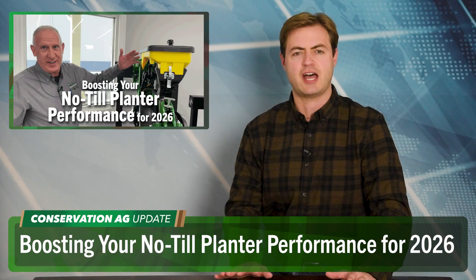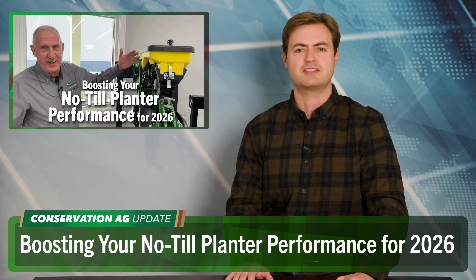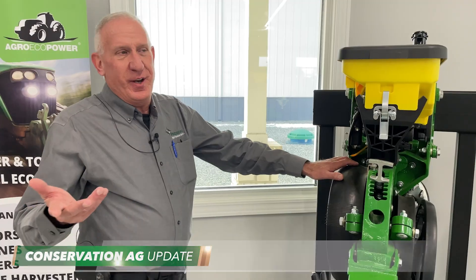With harvest in the rear view, now's a good time to start focusing on planter maintenance and making sure you're ready to roll when spring rolls around — it'll be here before you know it. Bill Limcoul of Precision Agro Services is going to help you do just that during a workshop ahead of the National No-Tillage Conference in St. Louis, January 6th. So Bill, what can we expect?